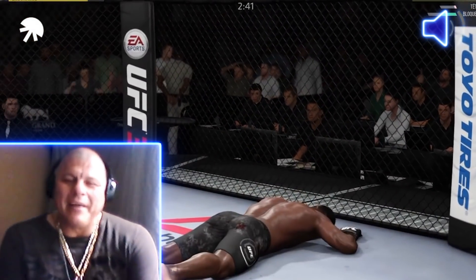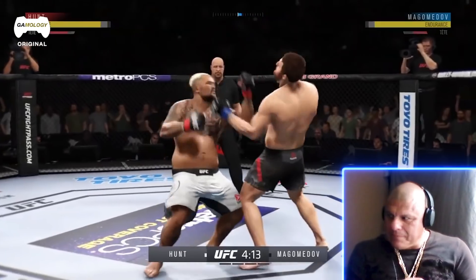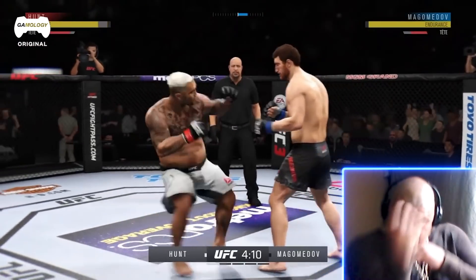Wow, yeah, that was a clean KO. Basically, as long as you get that uppercut straight — you want to do it from here, from the hips — boom.